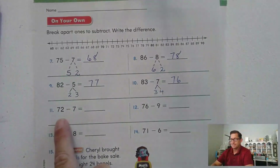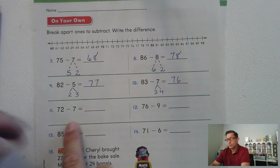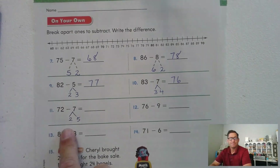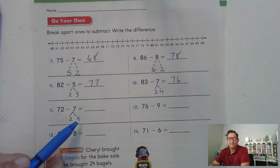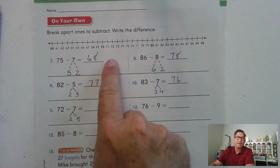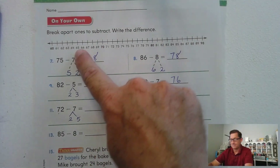72 minus 7: what are the two numbers we break 7 into? Two and five, because 72 minus 2 is 70, and 70 minus 5 — one, two, three, four, five — 65.